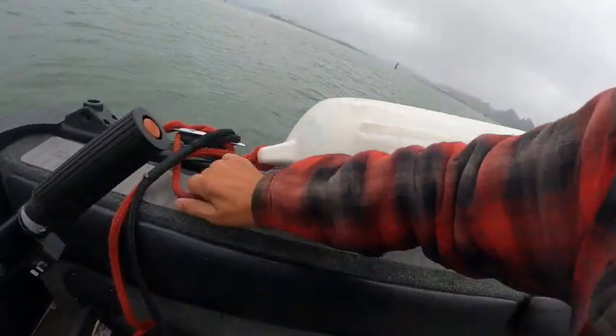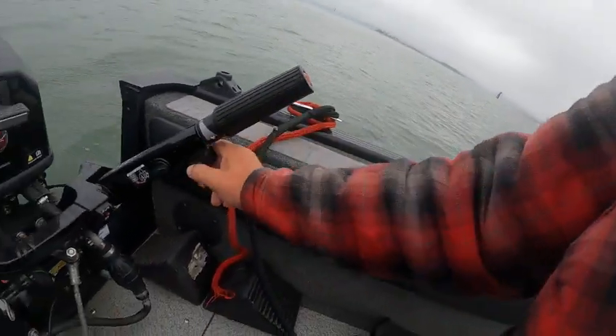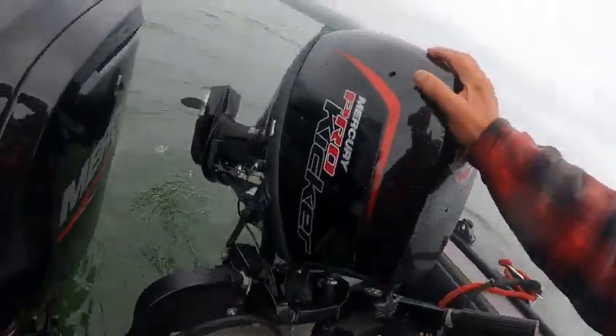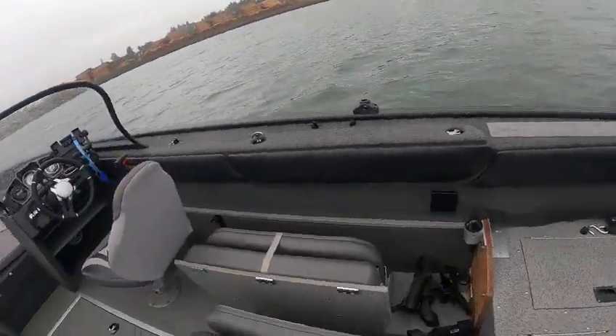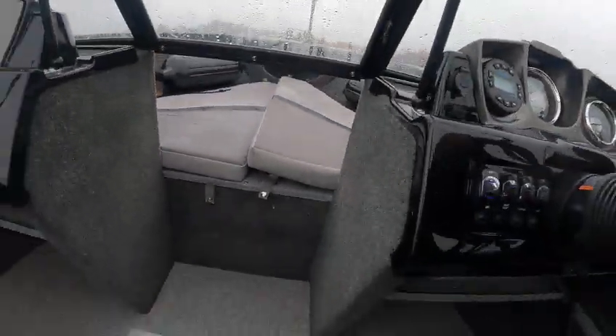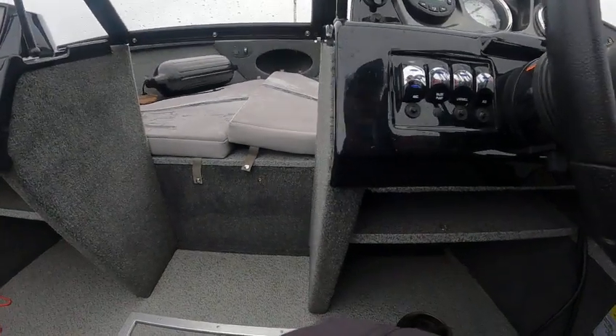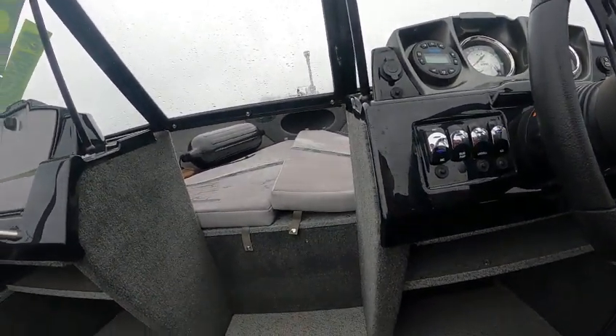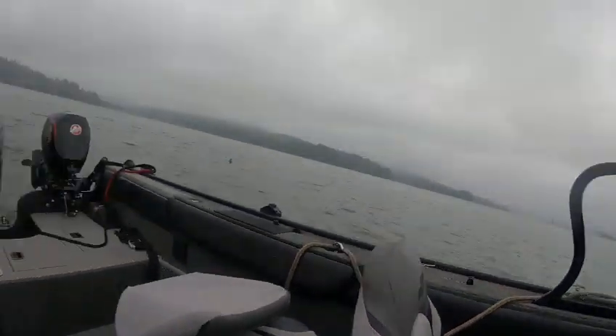I think the Boat Doctor's done with this one. Got another one, then I got a demo at noon so time's of the essence. All right — beautiful boat, very smooth and quiet.